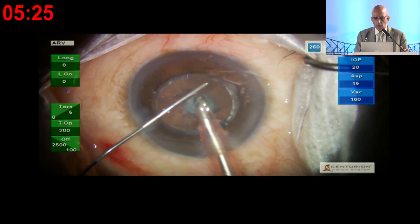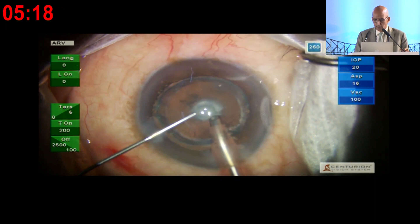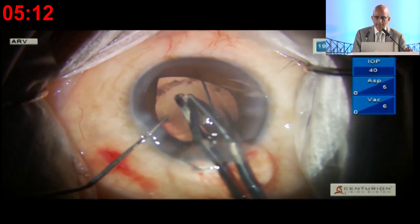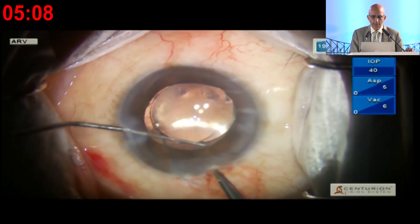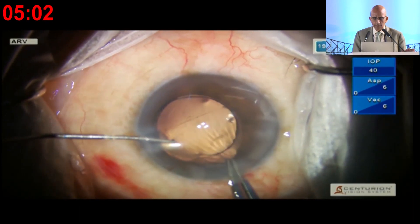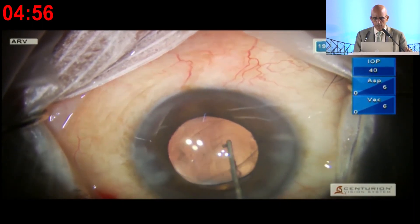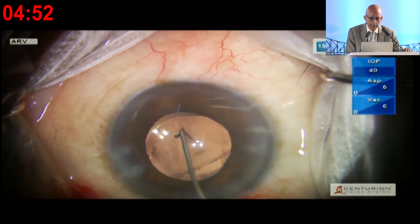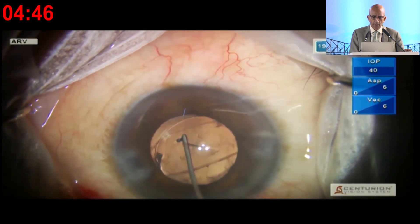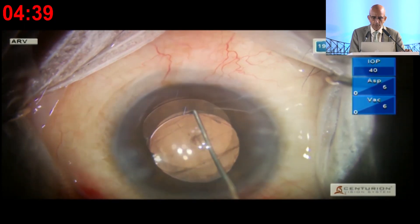I use viscoelastic — even if you're not using it, I would recommend it, because if vitreous gets mixed up with it, it's less inflammatory than methylcellulose. I'm placing it in the ciliary sulcus, leading the haptic underneath the iris, then using the Mac first and forceps. I didn't rotate the lens because of the pre-existing posterior capsule rupture. I'm nudging the lens so the optic goes behind both the anterior and posterior capsule.